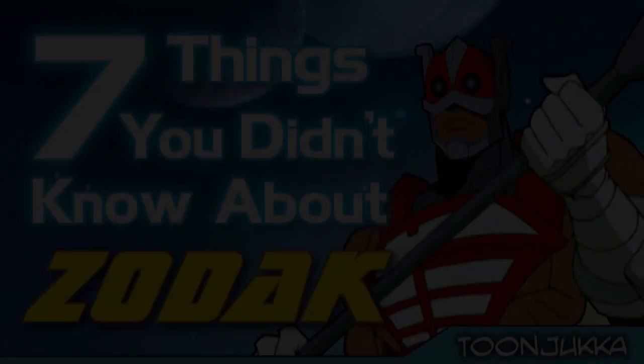So that was 7 things you didn't know about Zodak. And since you stuck around to this point, here's a bonus for you.